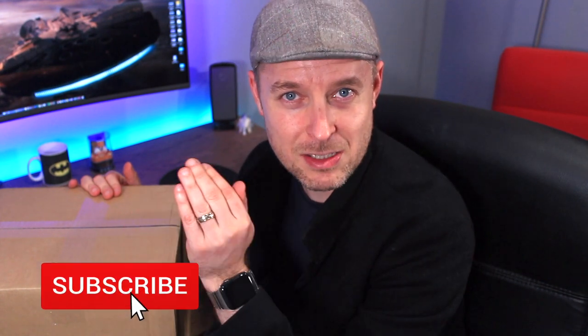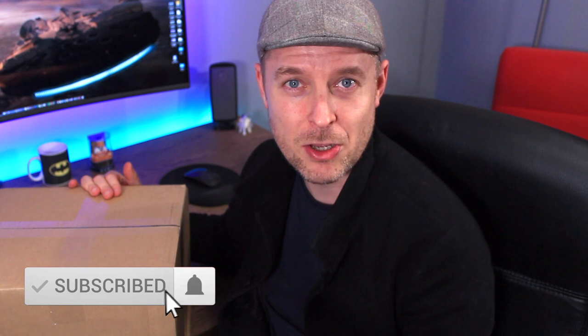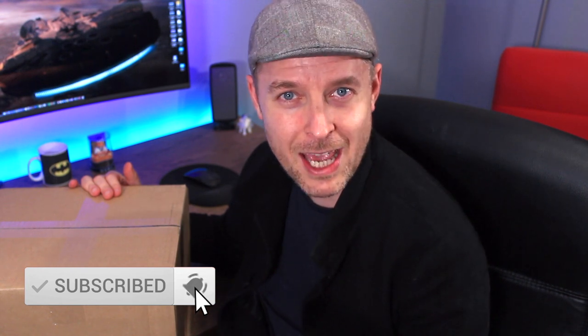Hey, this is Emilio from Digital Byte Computing. We've got ourselves a new toy — this is a Synology NAS, the brand new one that has just been released. We're going to go through the unboxing, show you what it looks like, talk about some of the basic features, then plug it up and have a look at it. Please remember to click that button and subscribe to my channel, Digital Byte Computing, and hit the notification bell to be kept up to date with all of my videos.